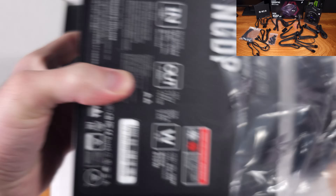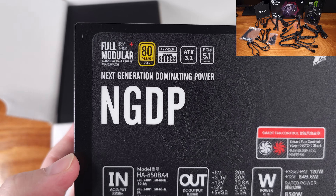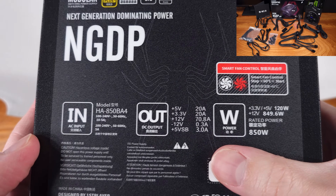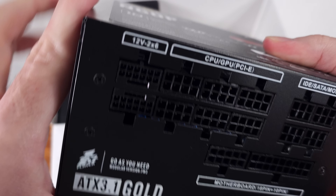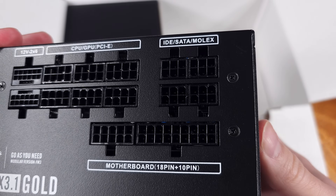In terms of the NGDP Power Supply lineup, we have a 750W Power Supply, an 850W Power Supply — which is what I have here today — and a 1000W option. All of the NGDP PSUs are not only fully modular, but they're also 80 Plus Gold rated in terms of efficiency.